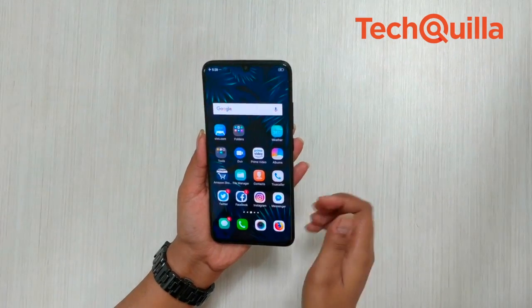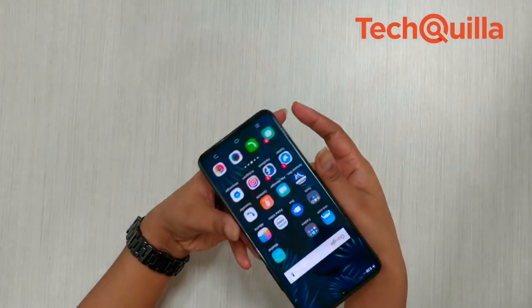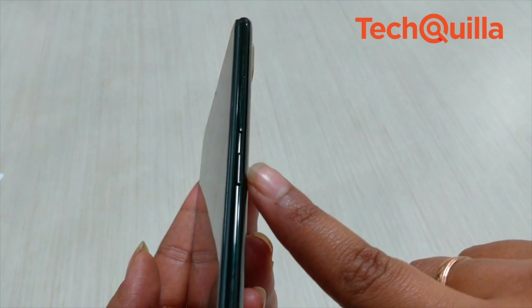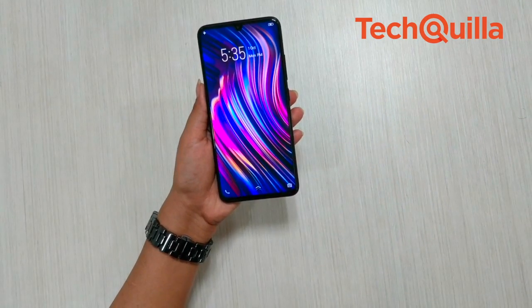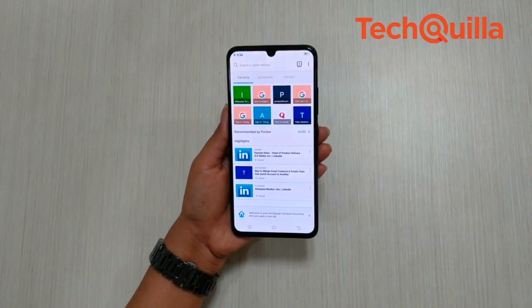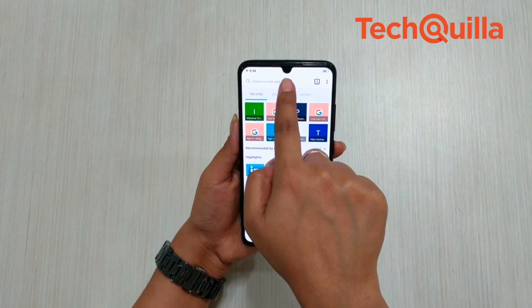The phone's curved rear with a polycarbonate build ensures it is comfortable for single-handed use. Not using metal and glass makes the device incredibly light and durable as well. The right side houses the power button and volume rockers, which are made of metal. The 6.41-inch Halo Full View screen takes up most of the front, and the bottom bezels are even slimmer now, while the water droplet style notch at the top leaves almost all the status bar for users.